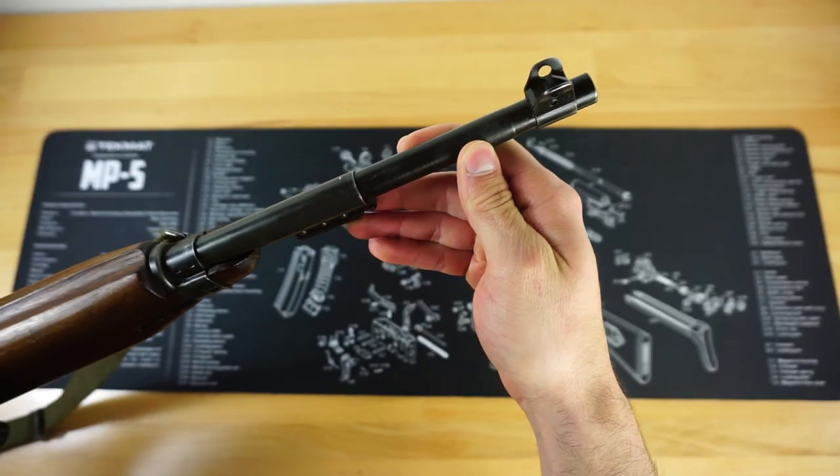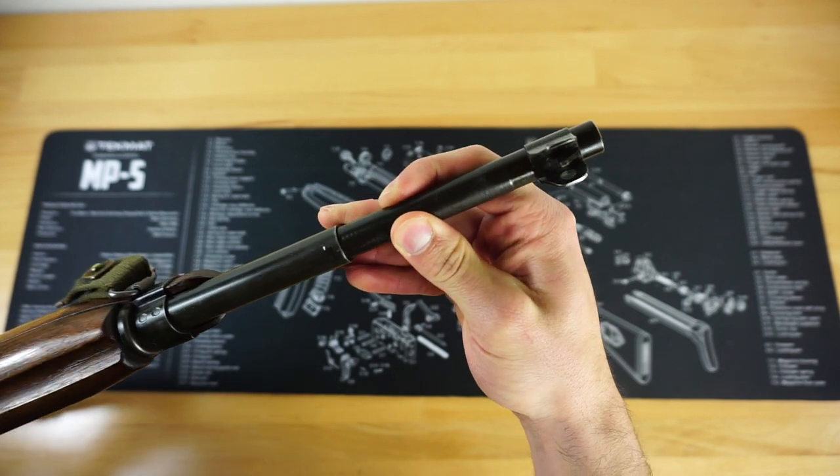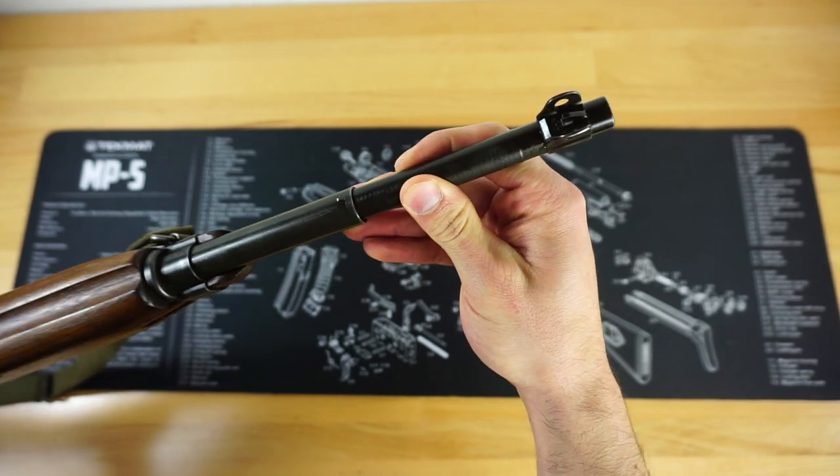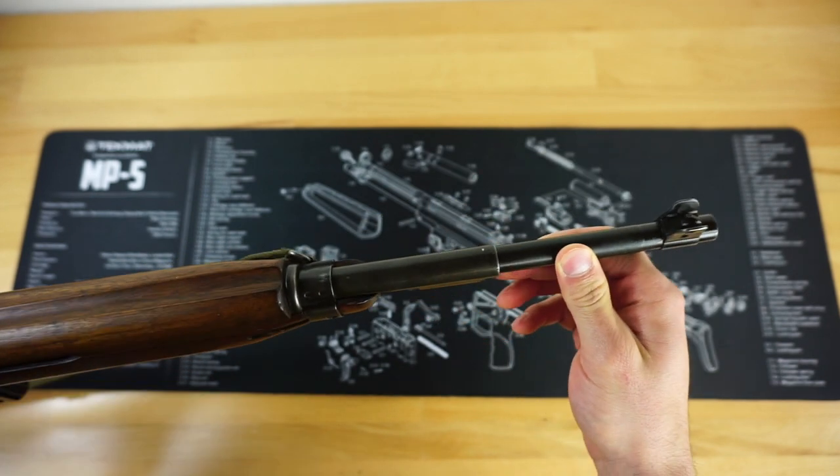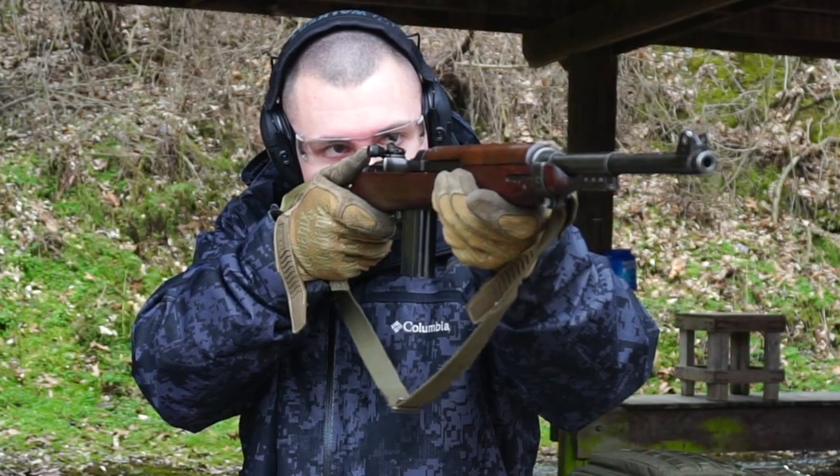The barrel is a Buffalo Arms barrel dated September of 1943, and I have to say the rifling on this barrel is absolutely phenomenal.